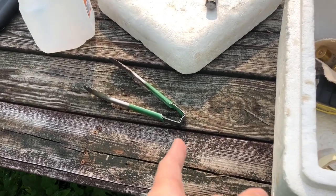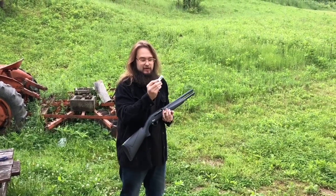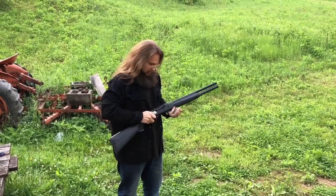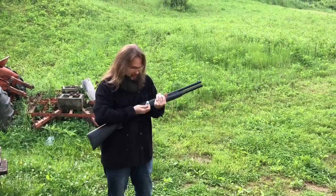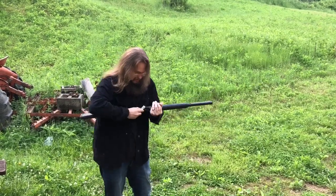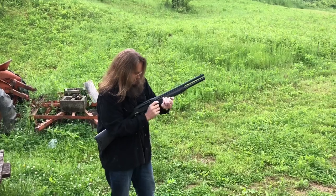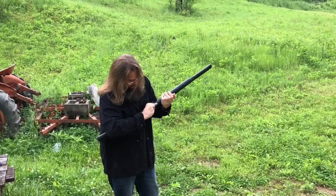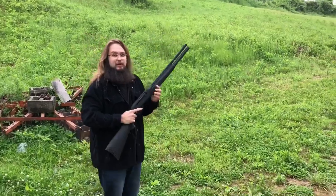Don't worry guys, I've got a tourniquet here just in case things go south on us. We're starting off with some Fiocchi non-lethal — actually single-ought — shells running at 1325 fps. The gun has to be cocked to load it, which is kind of hard when your hands are full. Loading one, two, three, four... this gun holds eight plus one.